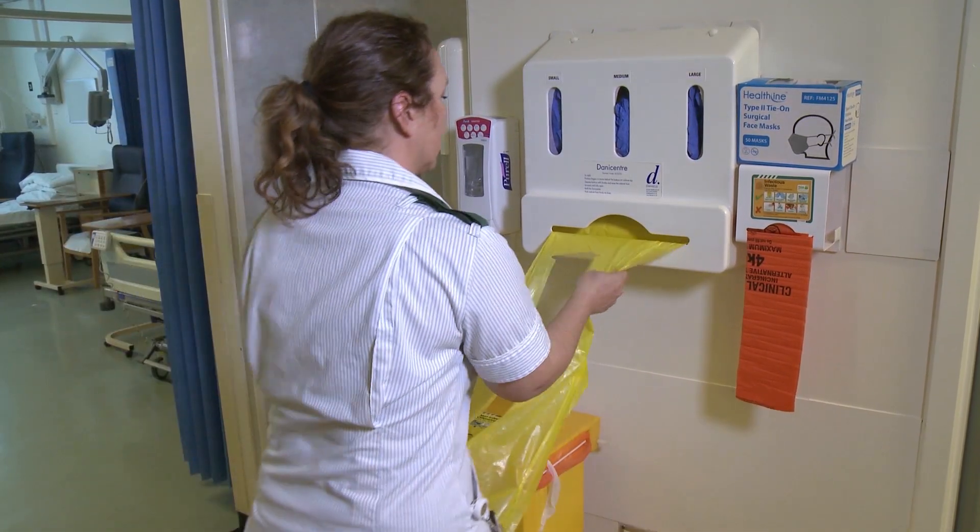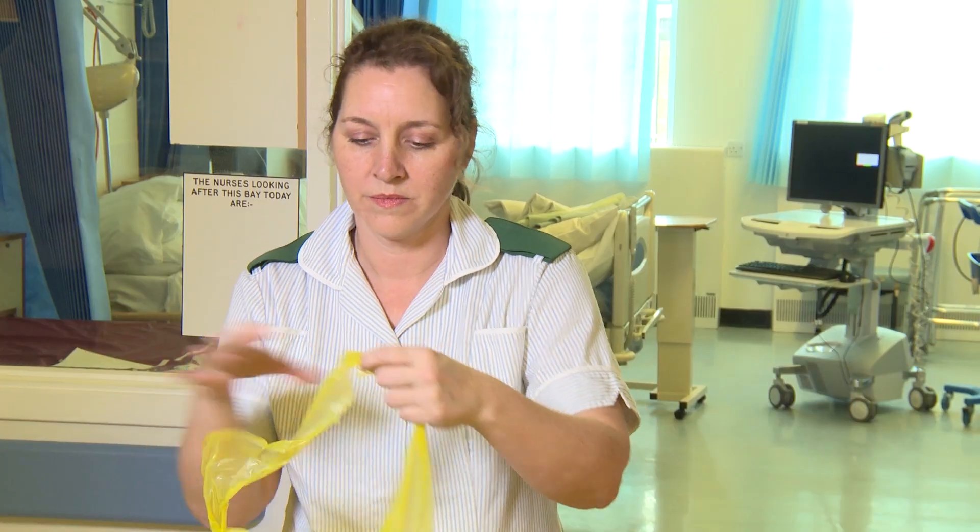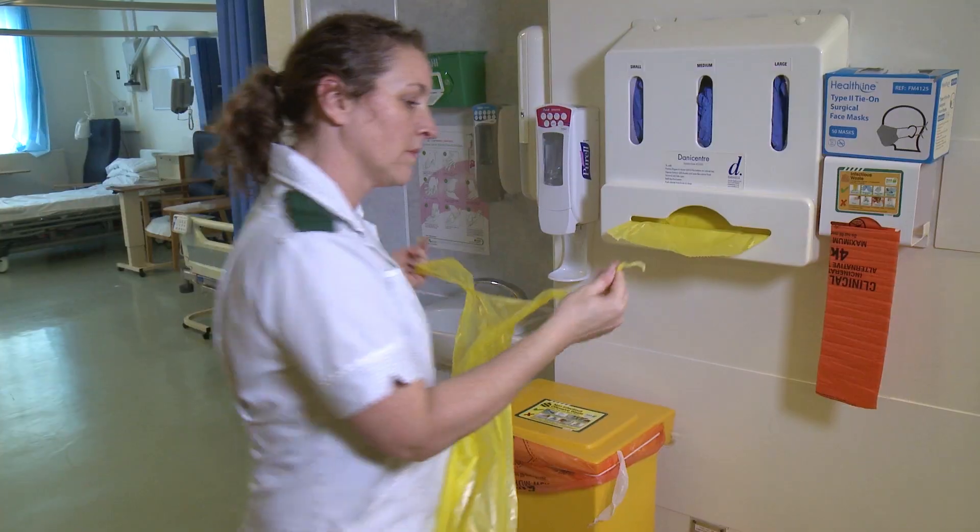Don plastic apron. Snapping the neck loop in half enables the neck to be fully covered.